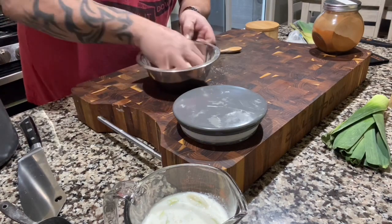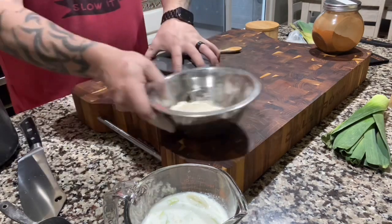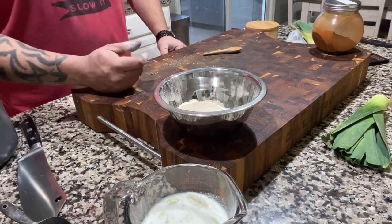Give that a good mix and we'll be back in about 20 minutes to get them ready.